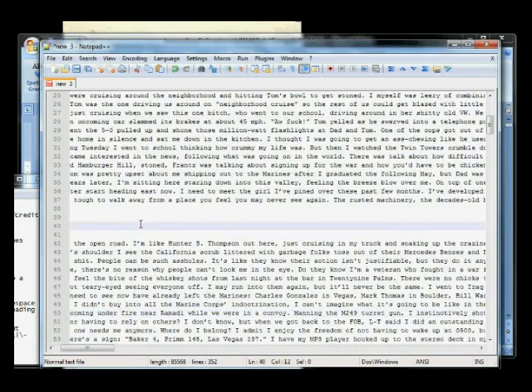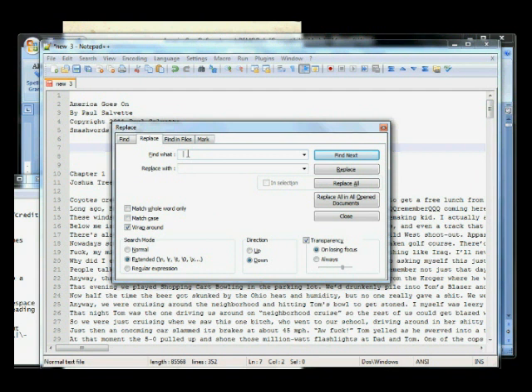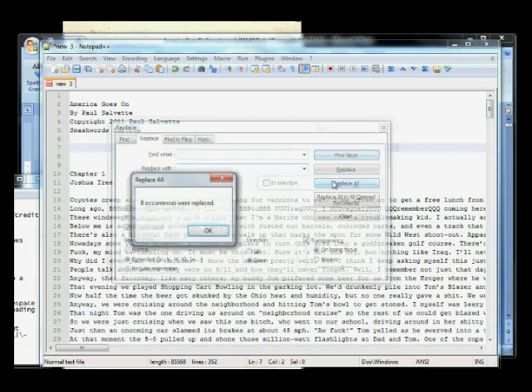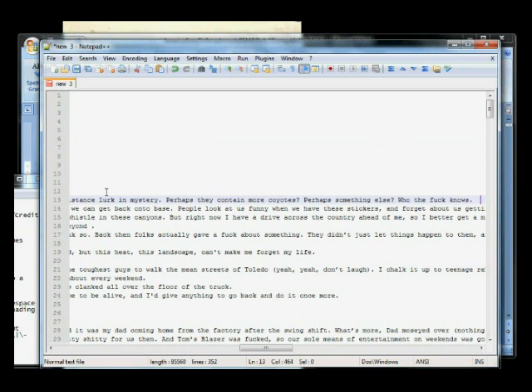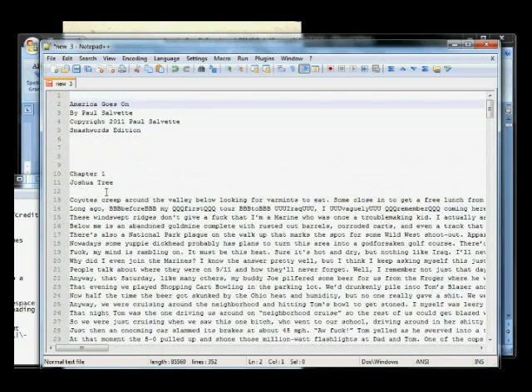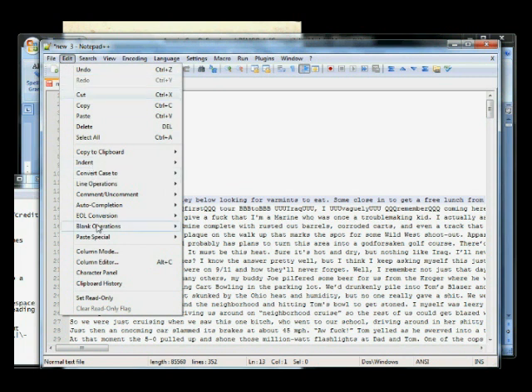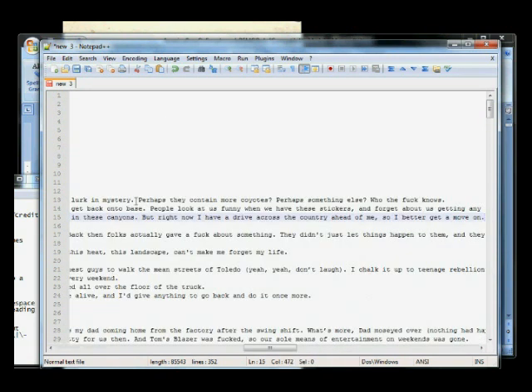Next thing we want to do is get rid of double spaces — I leave those by accident all the time. Find what: space space, and replace with just one space. There we go, found a few of those. Next, you'll notice sometimes there are spaces at the end of periods or before chapters. We want to get rid of all that — there needs to be no space before each line and no space at the end of each line. In Notepad++, click Edit, Blank Operations, Trim Leading and Trailing Space. It's all gone — no spaces at the end or beginning of each line.